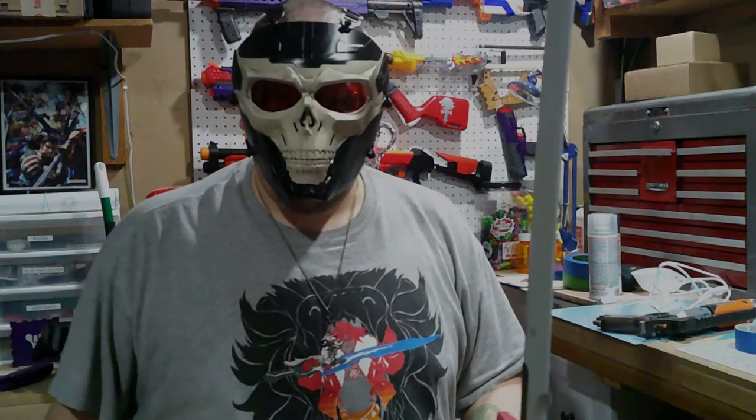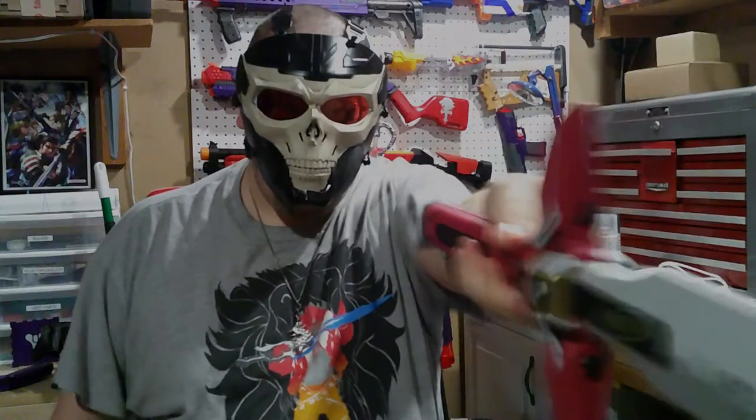I cannot hear you, brothers! Hold yourselves at these walls, inhuman filth! Die in our blades! I am Grimaldus of the Black Templars and will cast your carcasses from these holy walls!